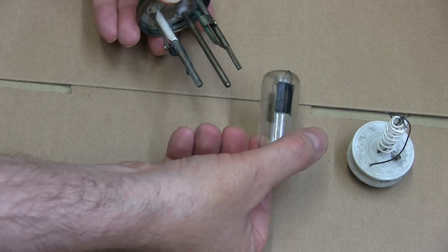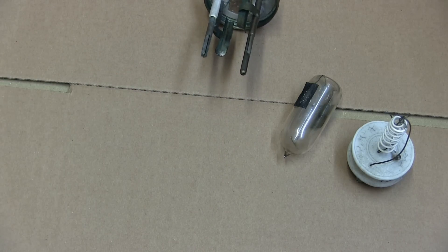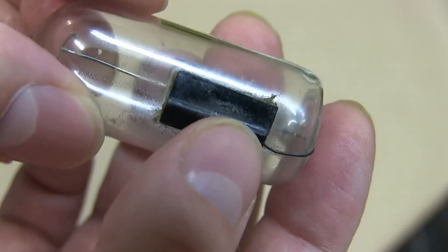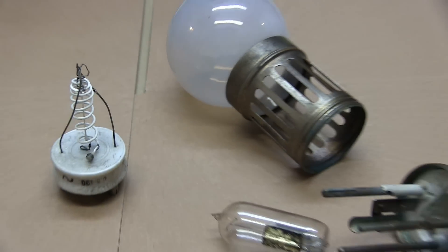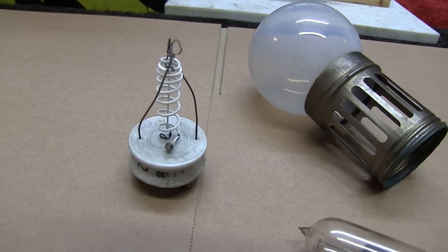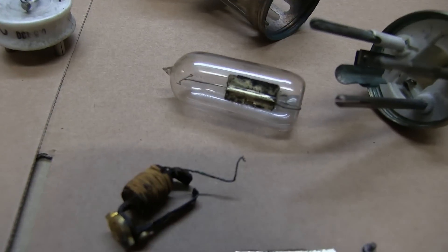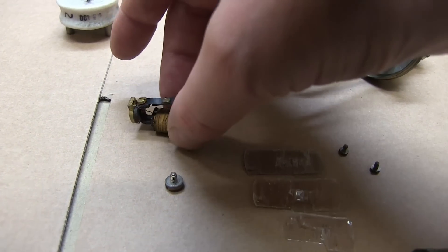We need to clean these contacts up a bit. Let's give it a bit of a clean up — yeah, that's a proper bad connection on there. It's old and it's quite corroded. There's a tiny little contact on this I need to clean up right on the end.